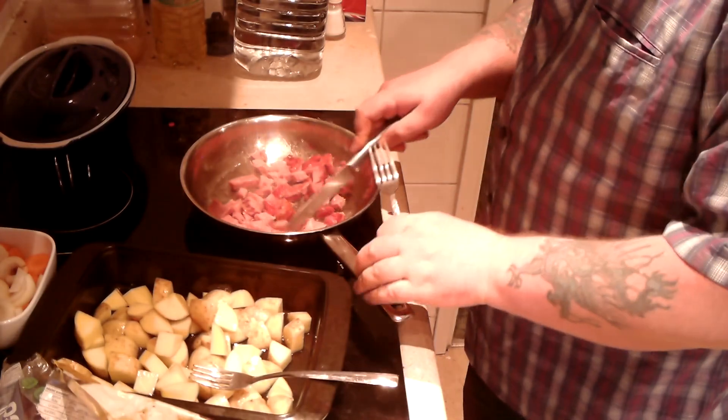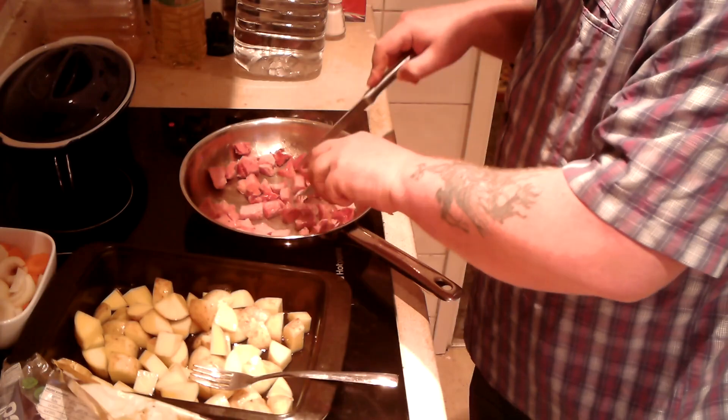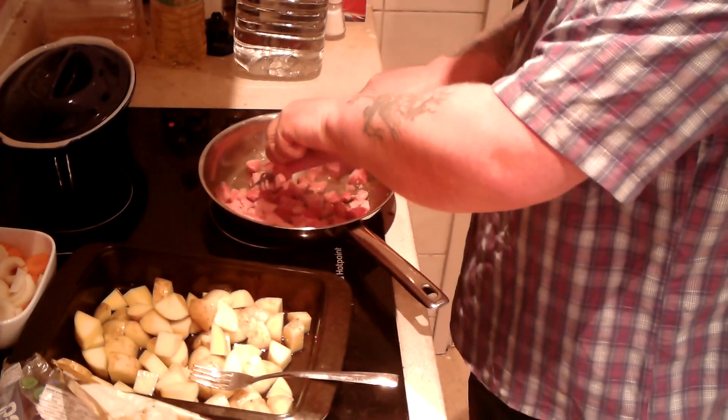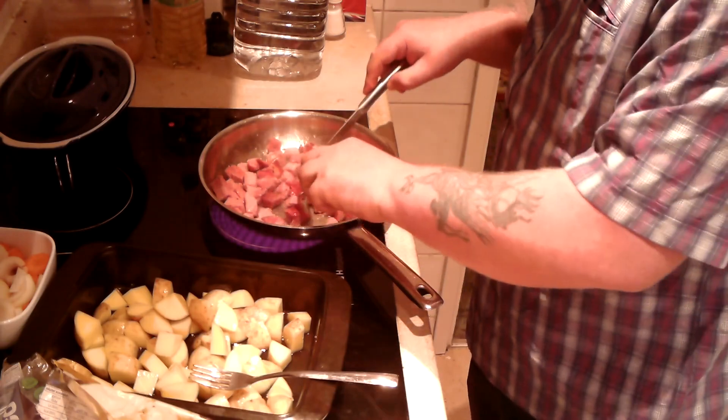As you can see, the meat is frying away. I'm going to cut it into the usual small pieces. That way, at the end when I come to eat it, every spoon will have some meat on it, some veg on it, and a potato on it.